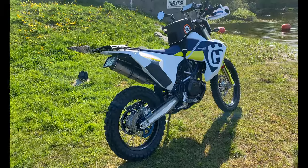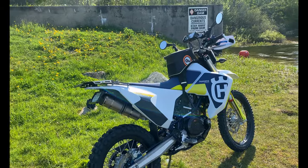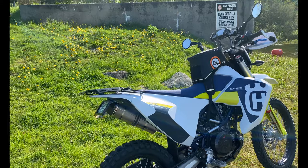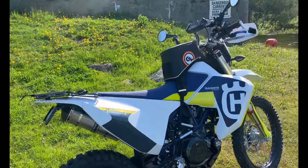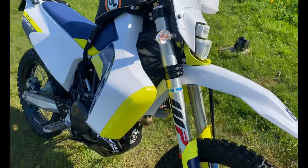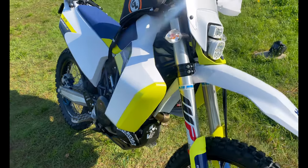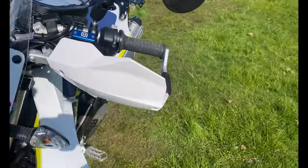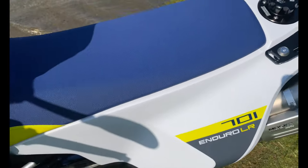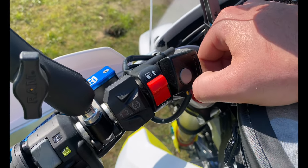This is my 2020 Husqvarna 701 Long Range. Long Range has a couple of things — for those of you just finding this video through YouTube or Google, Long Range has an OEM front tank that over doubles the fuel capacity. You still have a rear and a front tank. The Long Range also gives you fairings, the CLR, and this button right here which allows you to choose between the front tank or the rear tank.